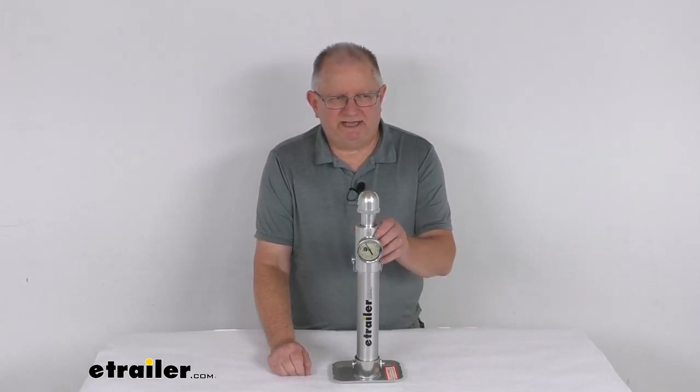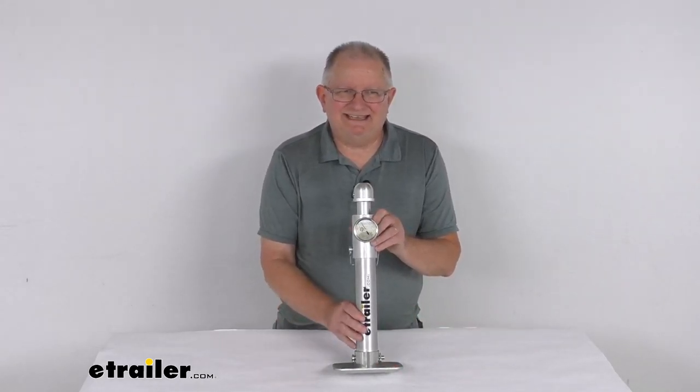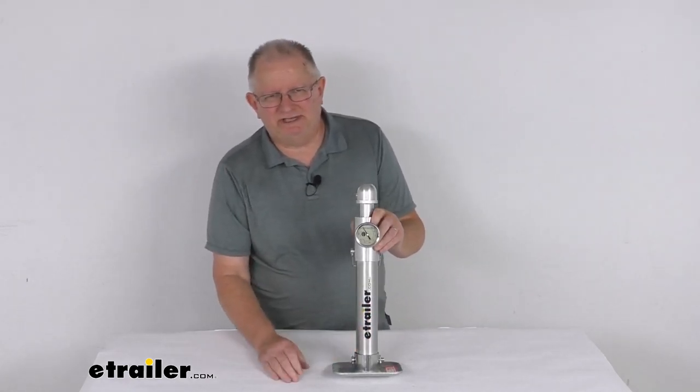Hello everybody, this is Jeff at E-Trailer.com. Today we're going to take a look at this E-Trailer Tongue Weight Scale for campers and utility trailers.